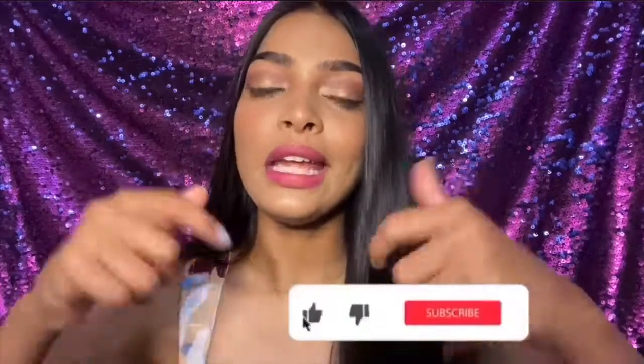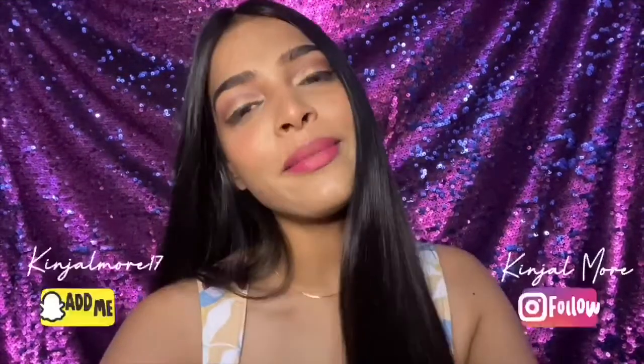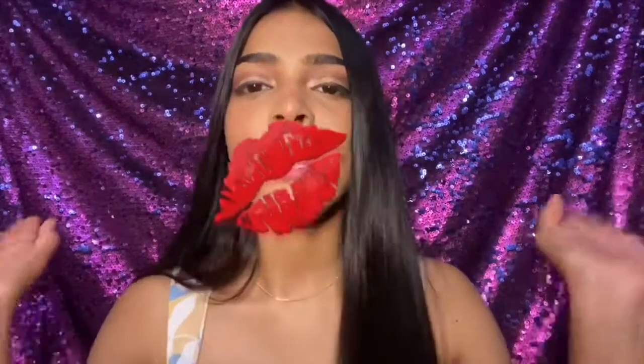That concludes my video. I hope you guys enjoyed it — please give it a like, comment down below, and subscribe to my channel. I hope this video was helpful. Follow me on my social media handles to stay connected, and hit that notification bell so you'll be notified whenever I post a new video. I love you guys so much — I'll see you in my next video, bye!